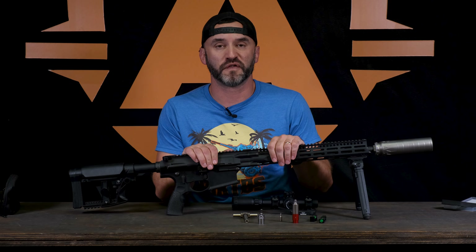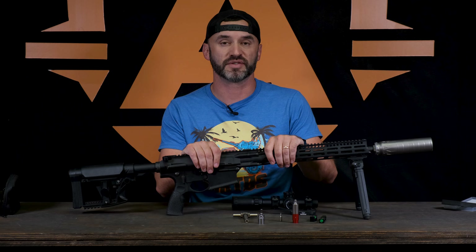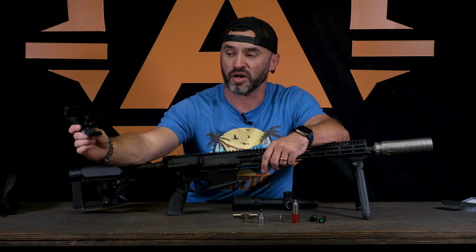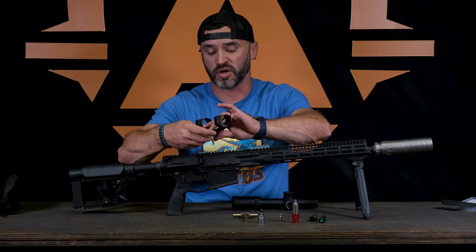We need to mount a scope on our Daniel Defense 308 DD5 to go out and do some hog hunting soon, so we might as well put it on video. We got our Warren Mount here. We use a lot of these — they are a good option. They're solid for the price, they do great work.